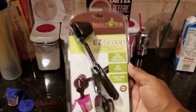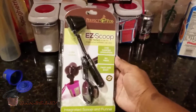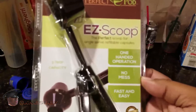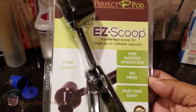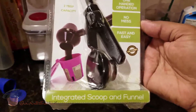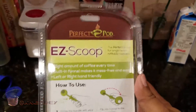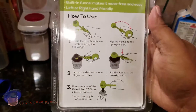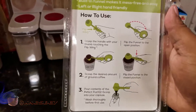Basically this is what the package looks like on the front of it — like so. Come in closer so you can see. You can read all that stuff yourself. And this is the back of it. Again, pause it and read it.